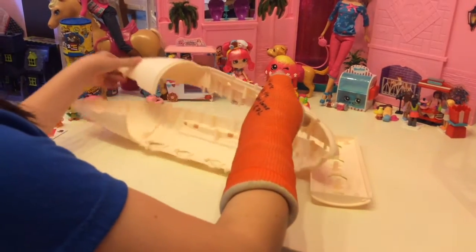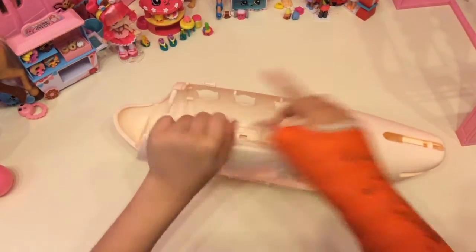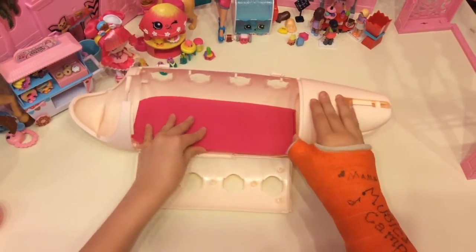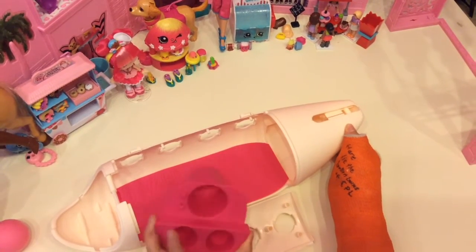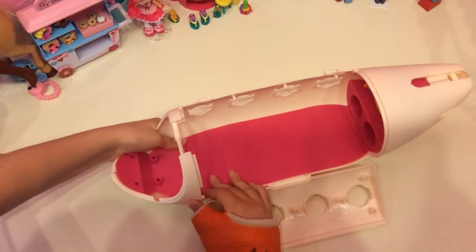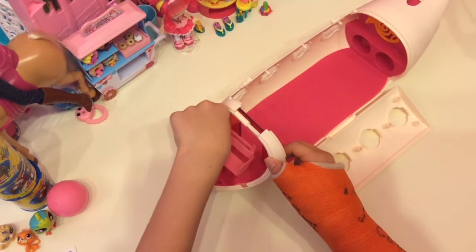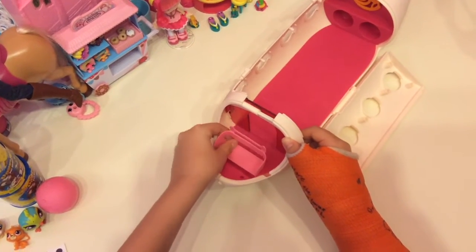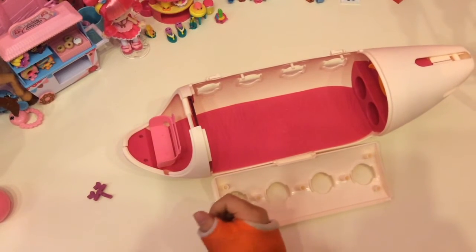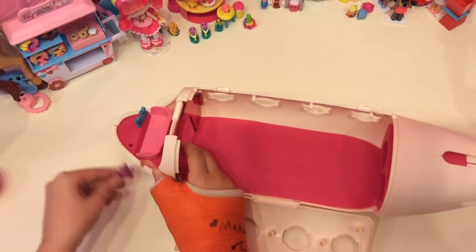Now that we've got everything out of the way, we can snap these on — all of this snaps together. We can also snap this on. Excuse me for my cast, I had to get another one. Now we get the flooring in and snap it. We're going to take this piece and snap it into the front where the pilot sits. They snap right in.